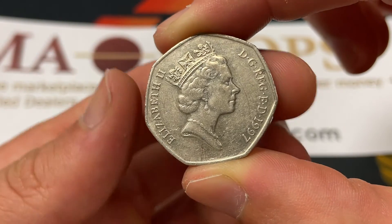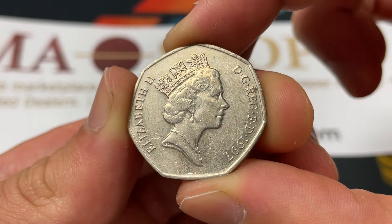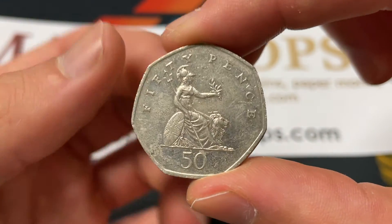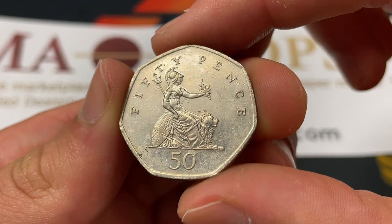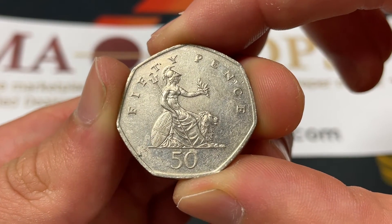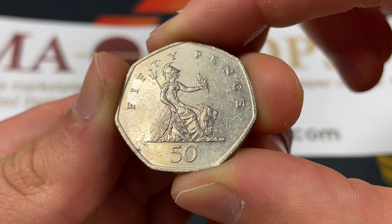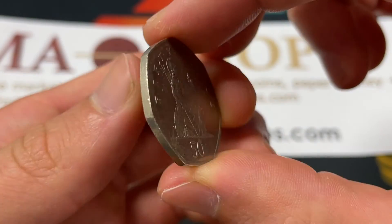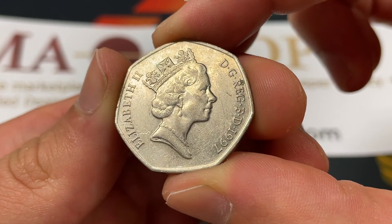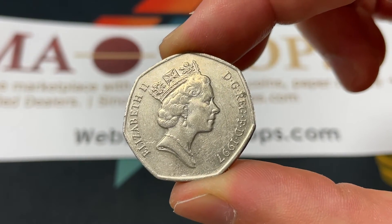Interestingly, this is one of the most minted 50-pence coins out there, with 456,364,100 of them made. As such, it's really tied to the exchange rate. There's not much value even in really nice uncirculated condition — maybe about two U.S. dollars. There are also some proof versions worth around $4, and there are only 80,000 of those made.